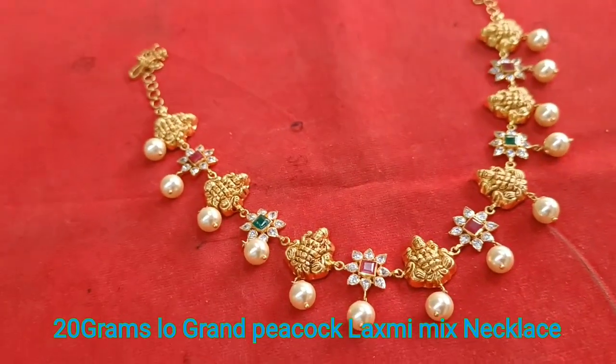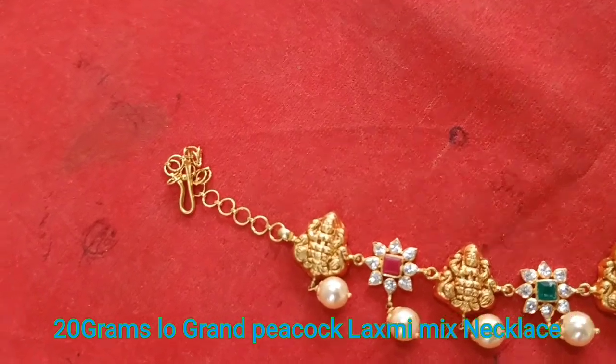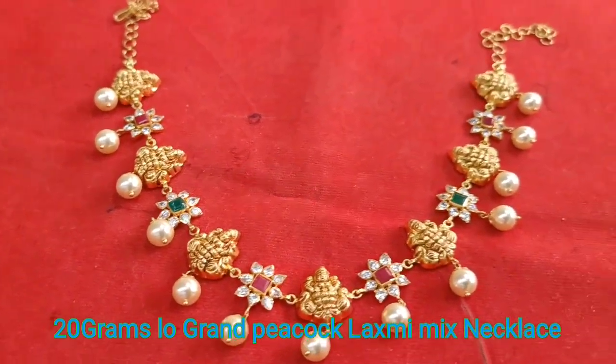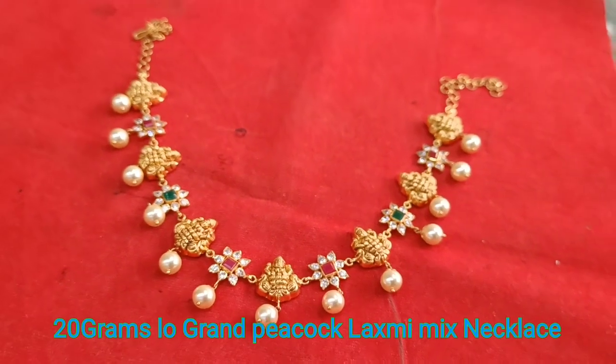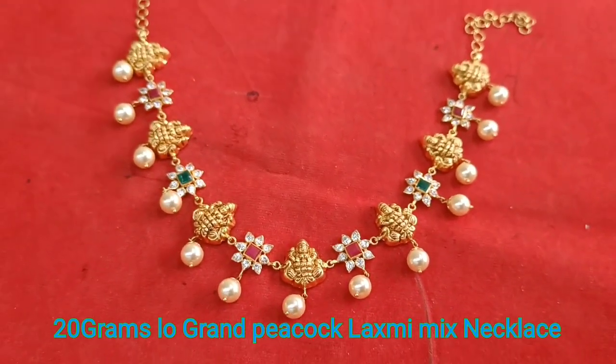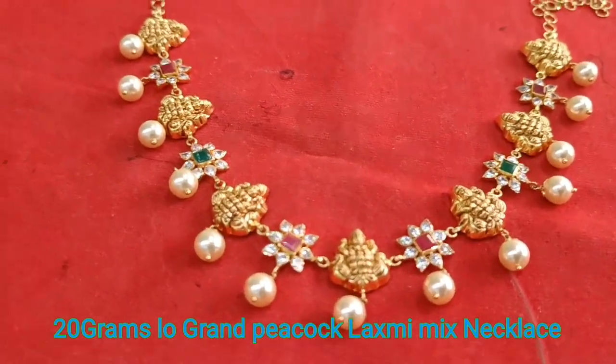We have made a large design and a small design.